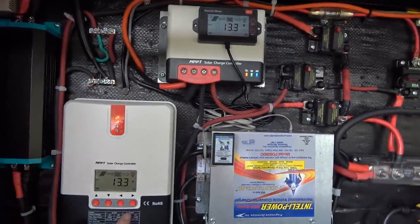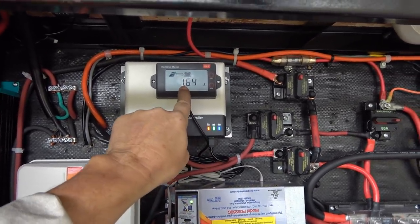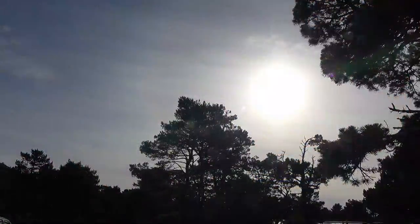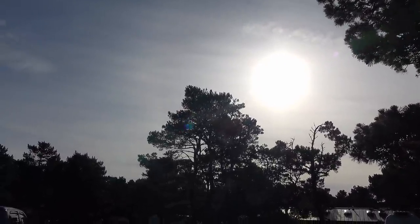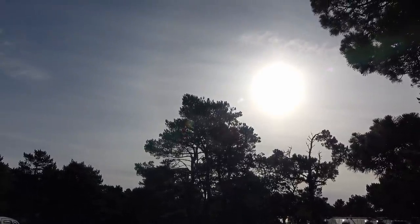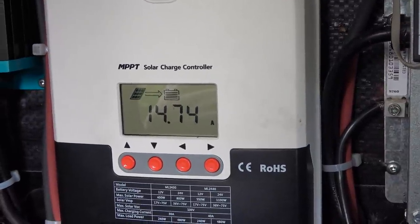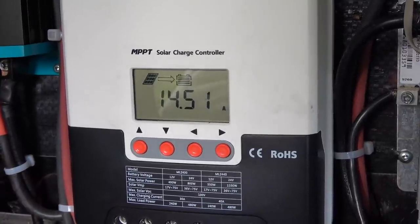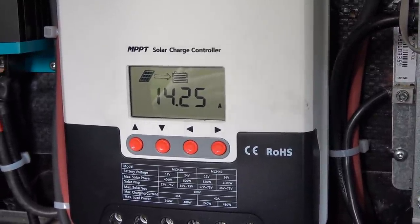So we have two 40-amp controllers — one with 500 watts going in and one with 540 watts — completely separate systems charging the same battery bank. I can't give much of a demo today; we're on the Oregon Coast under some trees with basically a white sky. Right now we're getting 1.86 amps on one controller and 1.65 amps on the other — just over three and a half amps total. After many days of rain we got a bit of sun, still filtered by ocean fog and the sun angle is low in mid-November. Pulling in almost 15 amps, which isn't too bad given the low sun angle and hazy sky.